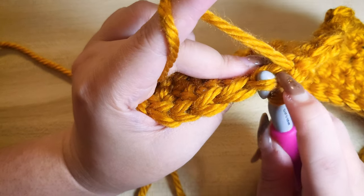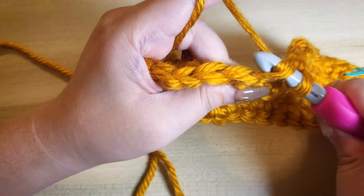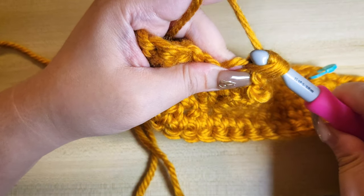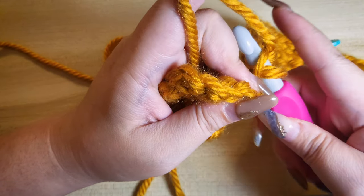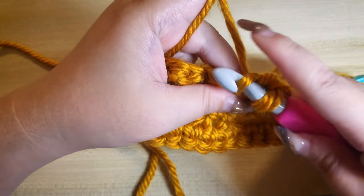Insert your hook to the front loop only of the next stitch, yarn over, pull one stitch through, yarn over again and pull the remaining two stitches. Yarn over, pull one stitch through, yarn over, pull the remaining stitches.